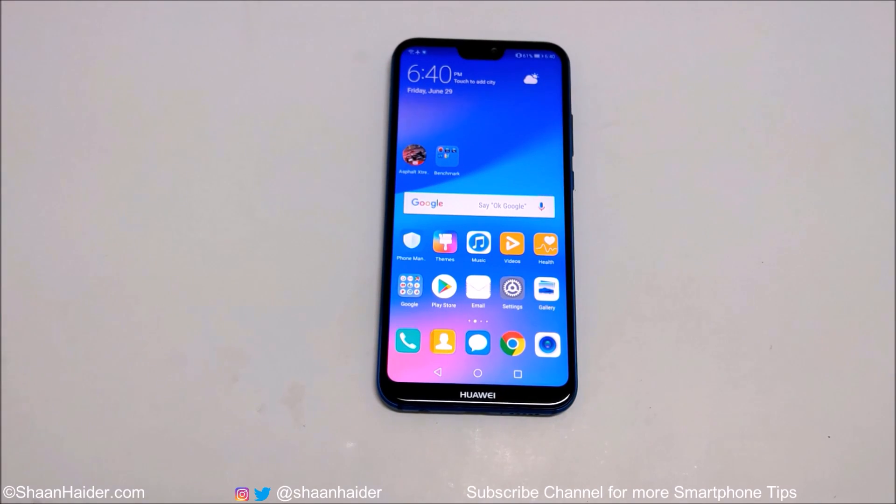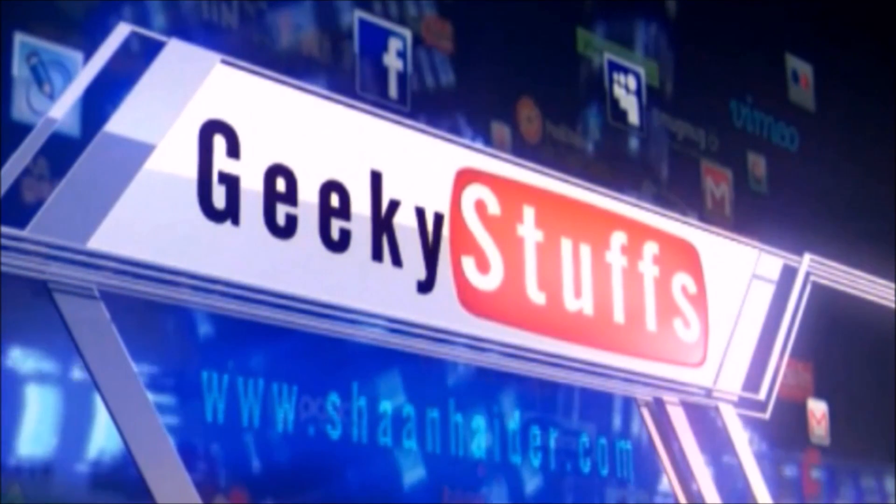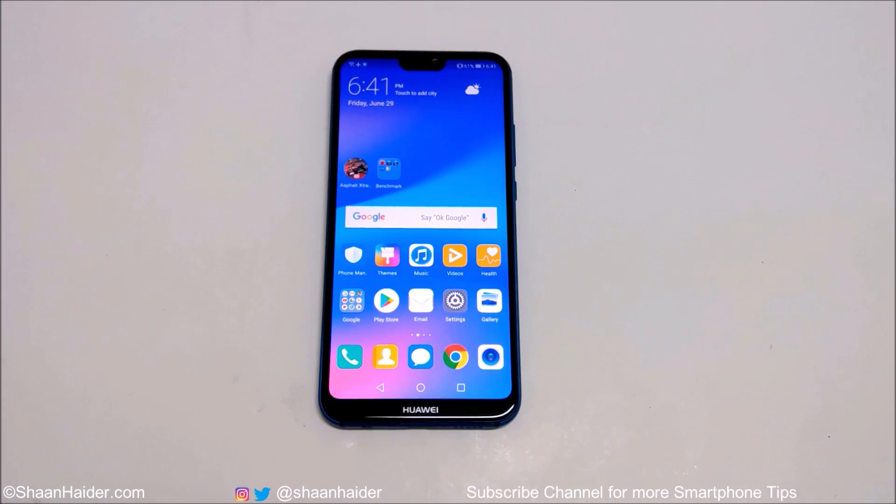Hey guys, what's up? This is Sean Heather, and in this video I am going to show you how to capture a screenshot on your Huawei P20 Lite or Nova 3e smartphone. So let's just start — there are four methods to capture a screenshot on the Huawei P20 Lite or Nova 3e.